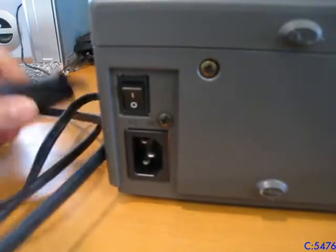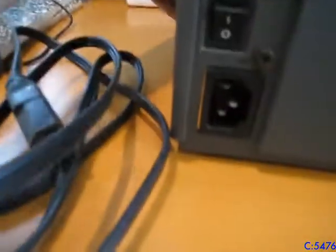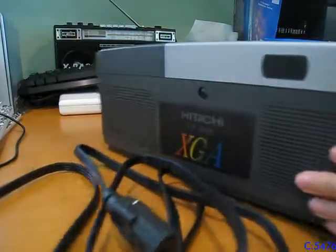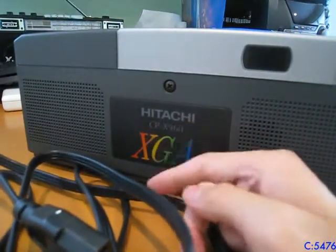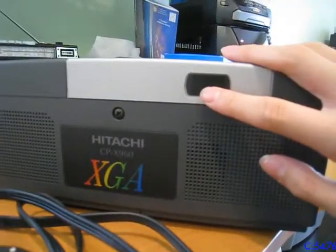Over here is the power input and the main switch. On this side you've got the Hitachi XDA branding, two speakers, and an infrared sensor.